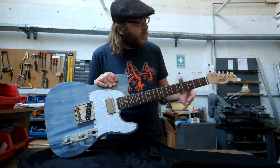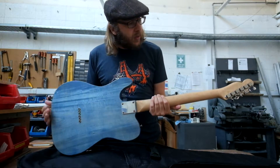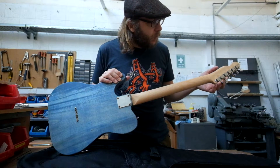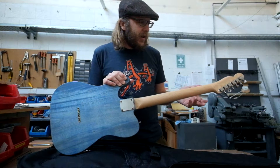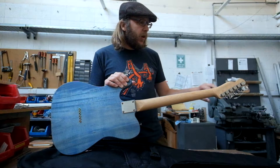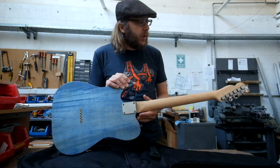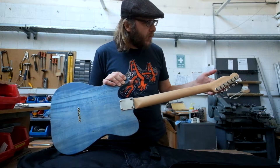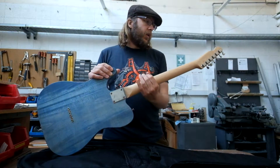I fitted the machine heads, which are vintage style — not originally what I wanted, as I wanted locking tuners. But this neck is Japanese, and in Japan they are really big fans of the vintage style look, so the holes were milled out for the smaller vintage tuners rather than the larger modern tuning pegs. I was supposed to go with vintage locking tuners, but actually I'm really pleased — I think they look rather lovely.